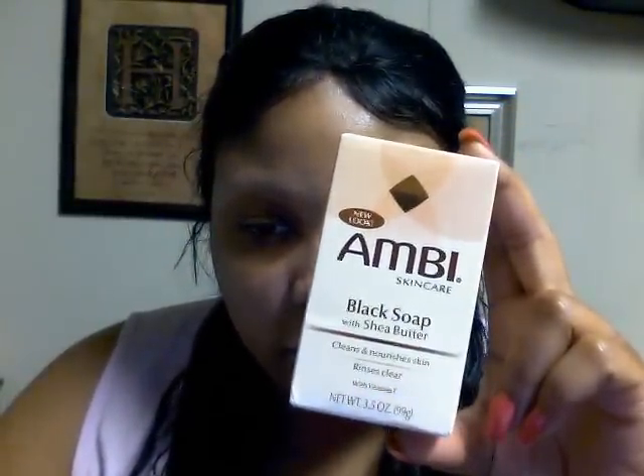I was using the Ambi black soap with shea butter — it has vitamin E in it and I got it from the dollar store for about two bucks. Just recently I started using this Raw Essentials, which I saw on Miss Lady 41's video. I want to do a review on it after I finish the whole bottle. So far so good — it has more natural ingredients, though not completely all-natural since it contains some glucosides and other stuff.